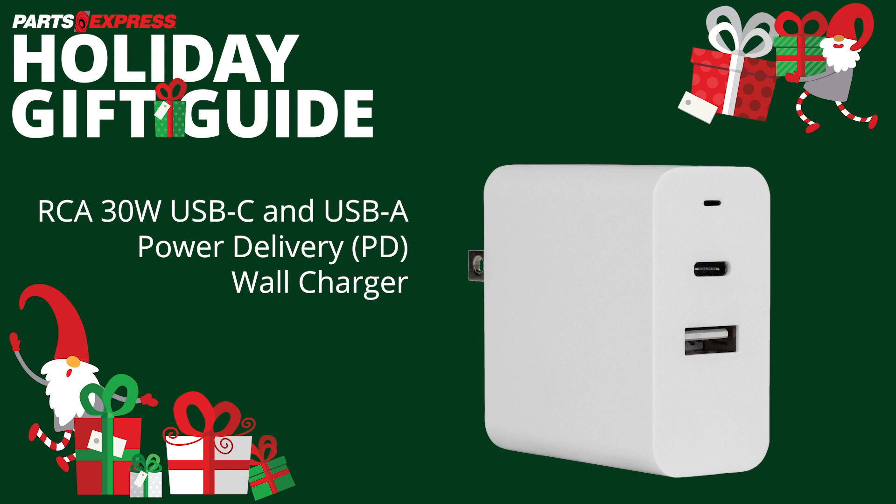Quickly charge your smartphone or tablet with this 30-watt dual USB port AC charger. It offers 2.4 amp USB-A and power delivery USB-C fast charging for newer model iPhone, Samsung, HTC, Nokia, Sony, and LG devices.